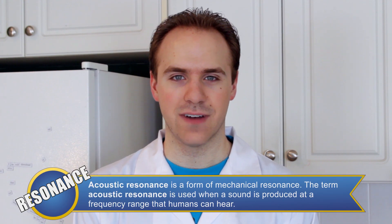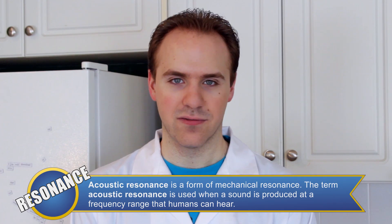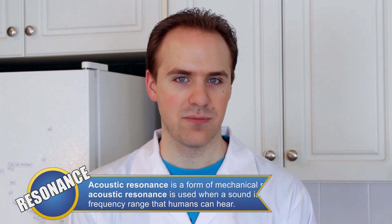Acoustic resonance is a tendency for an object to vibrate at a specific frequency. When an object's vibration reaches its natural frequency, its motion amplifies and this can be heard as sound.